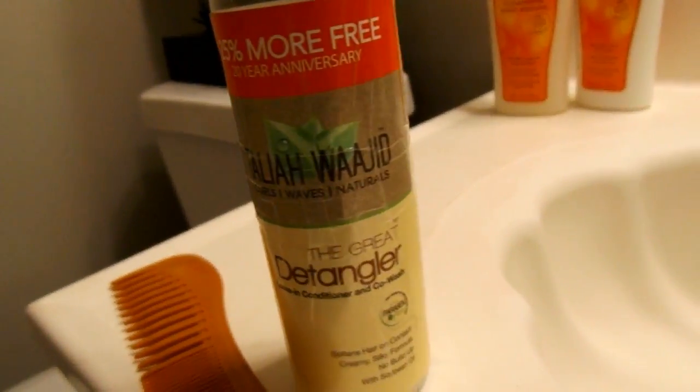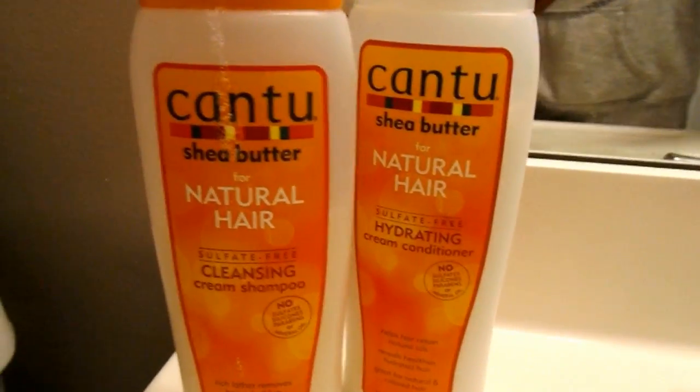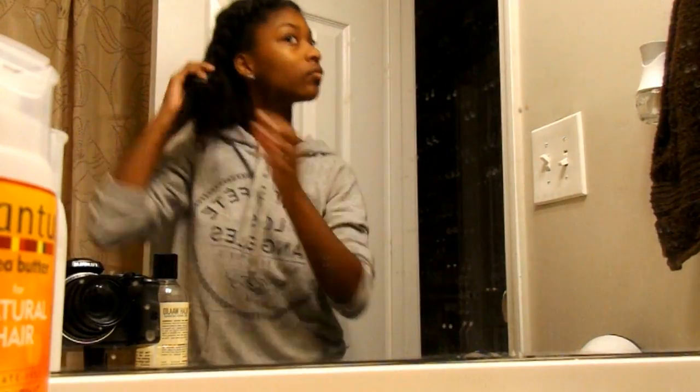So this is the shampoo and conditioner I'm using — it's a pro-shine will-dry type product. Sorry about that.